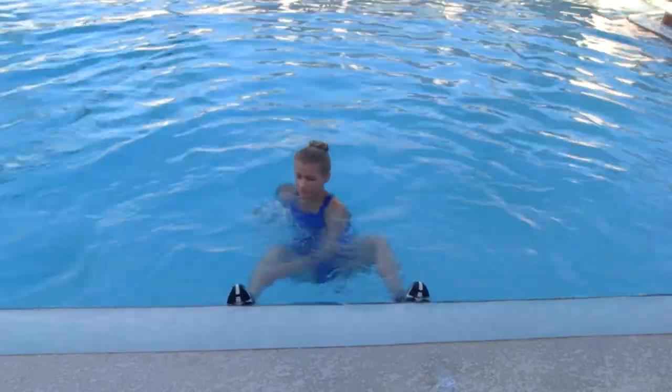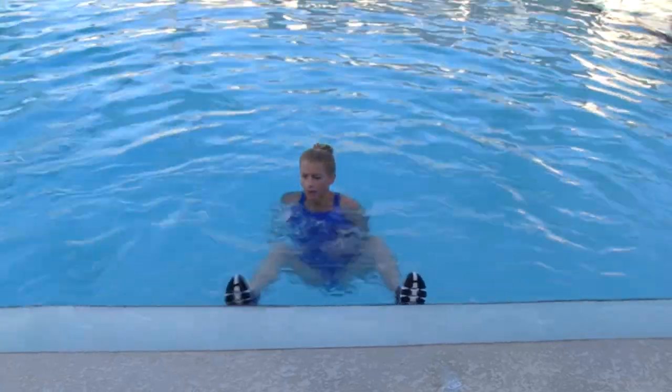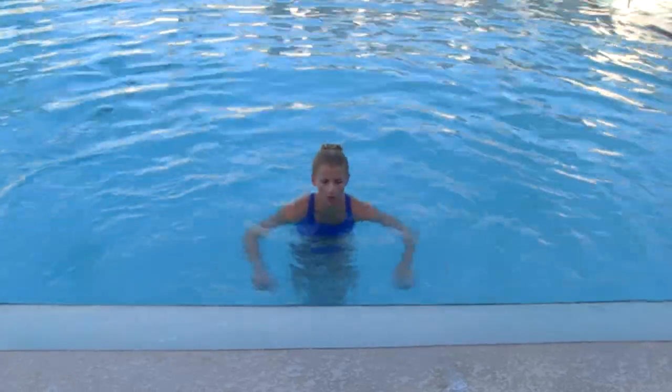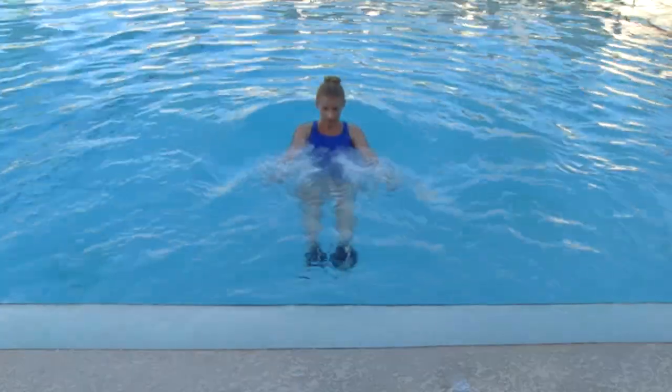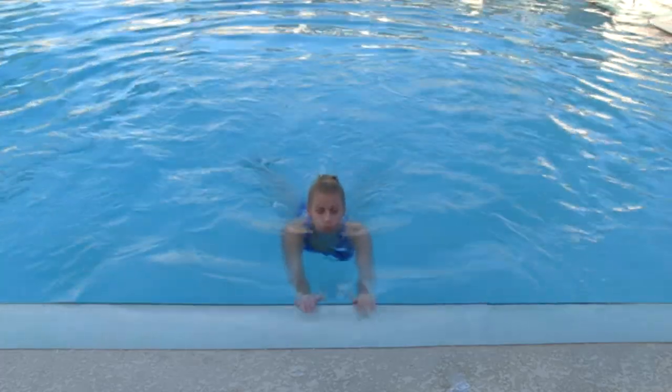Lift with those abdominals. Knees come into the chest as far as you can, and remember long arms to cover more surface area so you can really keep that body up. Push through those legs. Try not to touch the floor. Keep those abs engaged and big swim back.